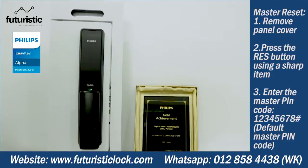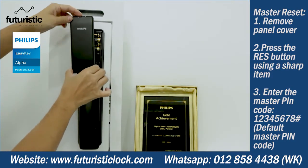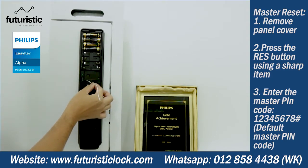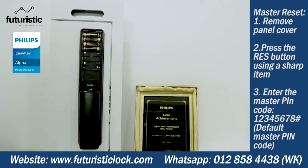If you need to reset the Phillips digital lock Alpha, press this button to remove the cover, get a sharp object and press it on the reset button to restore factory settings. The code is too simple — please modify the master PIN code as soon as possible.